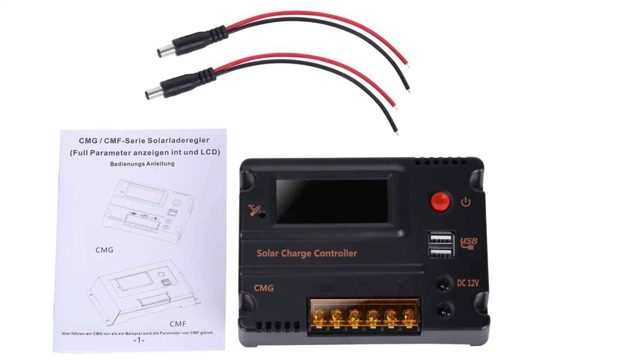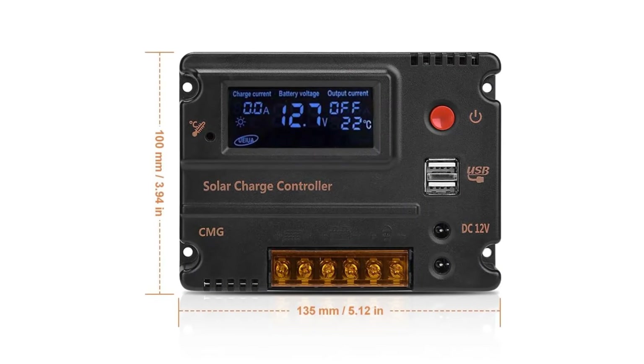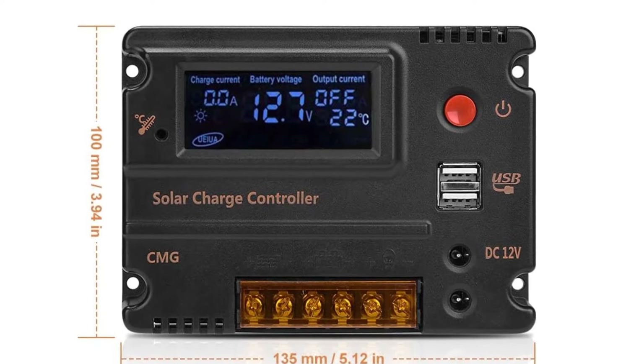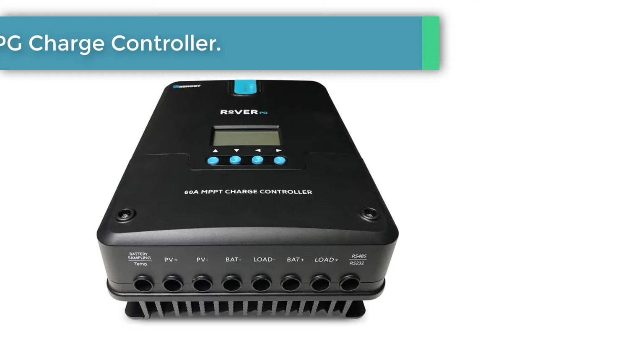It is perfect for keeping one battery charged, as long as it is a lead acid battery and not a lithium model. Even though this is a simple system, it still offers plenty of protection and comes with a temperature sensor to make sure that your batteries don't overheat while they are charging.